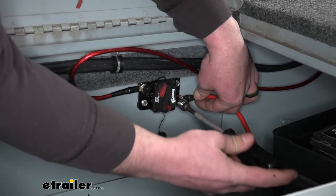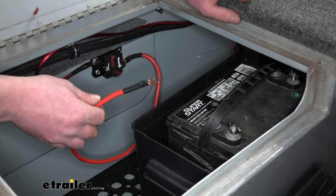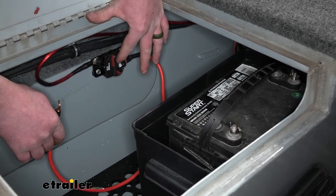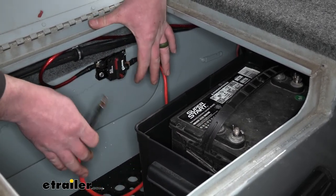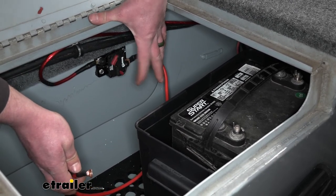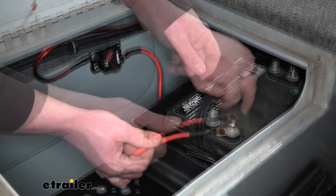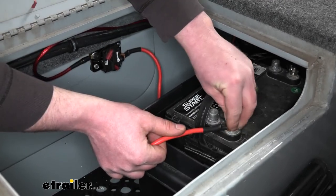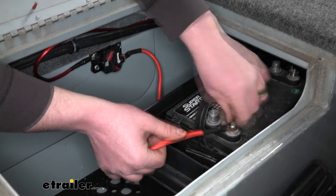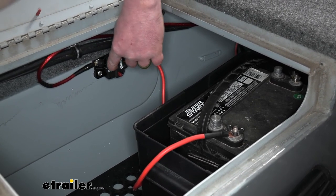Tighten that nut back down. Before hooking up the battery wire, I'm going to open the breaker so that when we hook it up, it won't be hot. To open it, simply push this button and that will open it up. Now that it's open, place it over the positive terminal and tighten down the wing nut. Then come back and close the breaker by simply pushing it in.